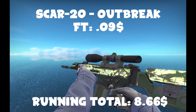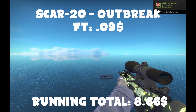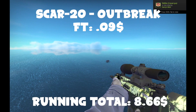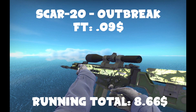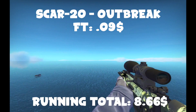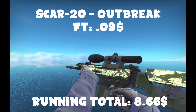We're also going to grab a SCAR-20 Outbreak, Field-Tested, I believe. You're not going to use the SCAR too much unless you're a straight-up silver. I honestly don't recommend the auto, but if you're going to use it, get one of these bad boys — because it's only 20 cents and it looks friggin' dope. At least as dope as a SCAR-20 skin could look.